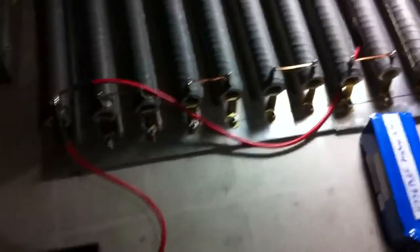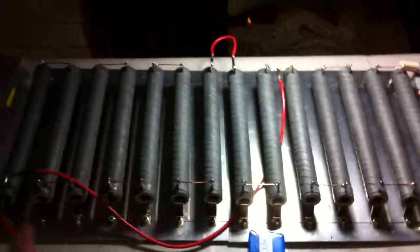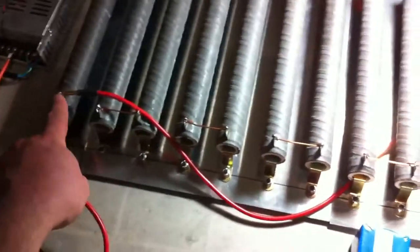Basically, as you guys may have seen in my earlier video, if I put them all in series, on my iCharger I can pull about 10 amps. But then I added this extra wire here, which lowers the resistance from here to there.